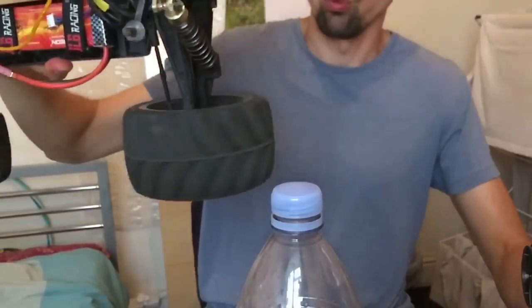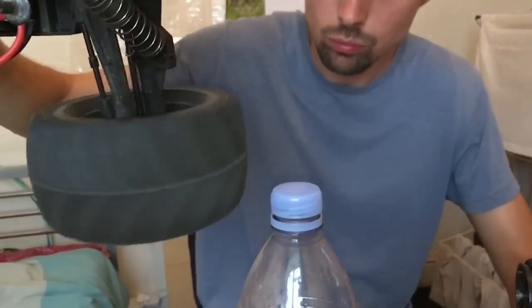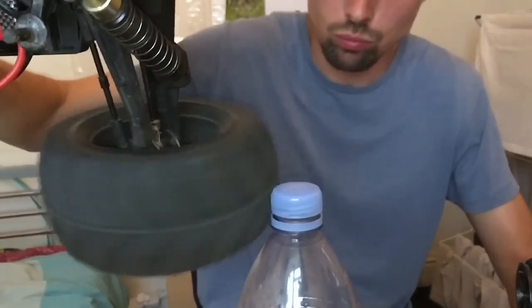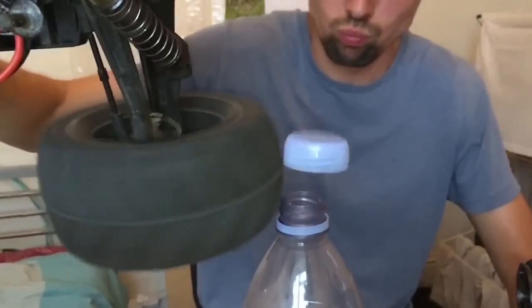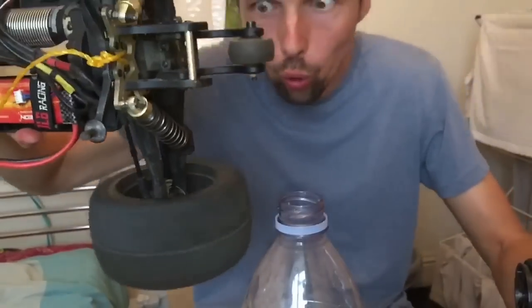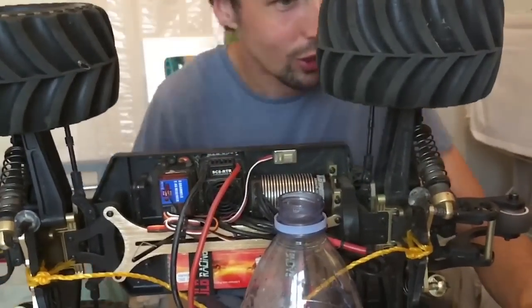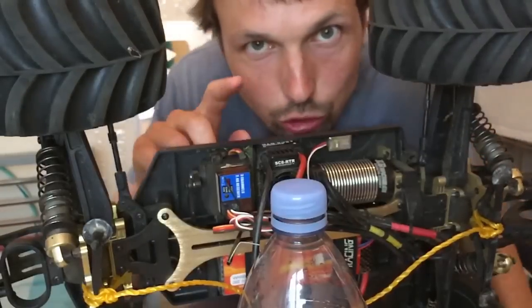Okay, here I go — car is on, okay. That was amazing! Okay, I'm gonna do it one more time. This is so awesome.